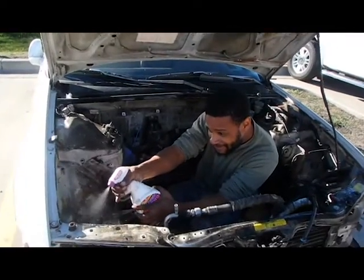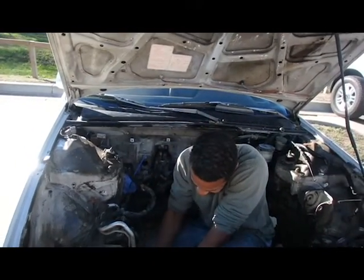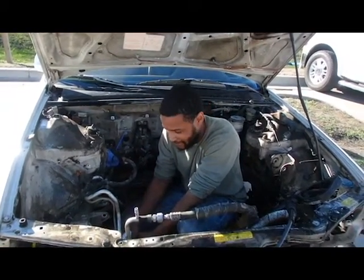Hey Ari, what are you doing? Cleaning the bay so we can paint it. Can you make some engine noises for me?